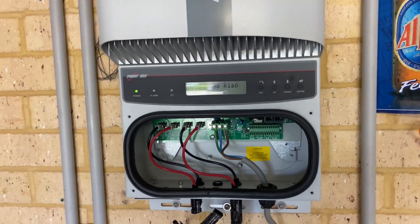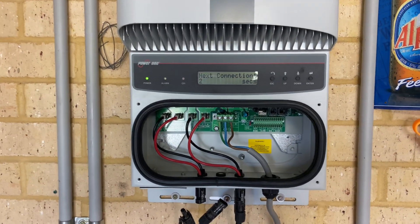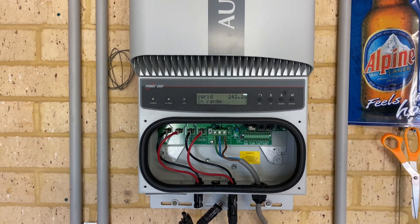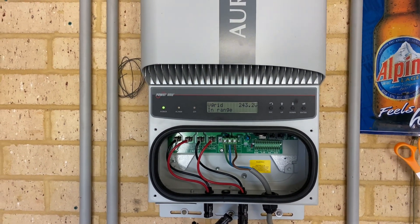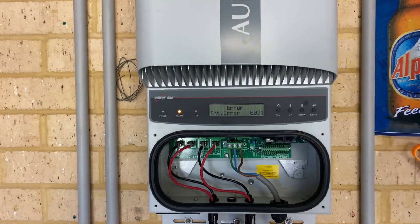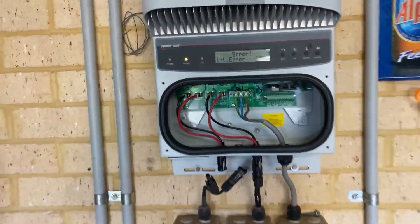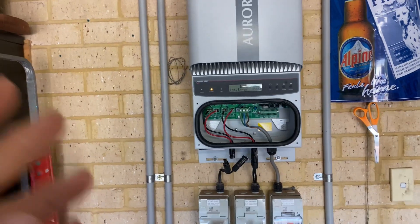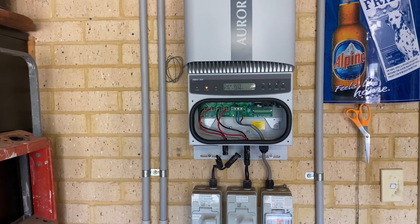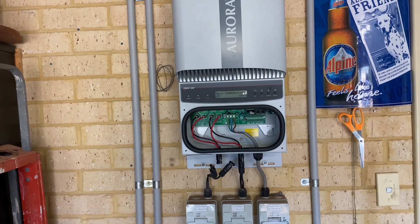That fault indicates a relay fault on the AC input, and it's a very common fault. Unfortunately it's otherwise a really good quality inverter — they've been around for a very long time. That's the fault there, E031. I've put a lot of these inverters up over the years and they've been a great inverter, but unfortunately they do have this common problem which causes them to fail. This particular one's 12 years old, so it's had a good innings.